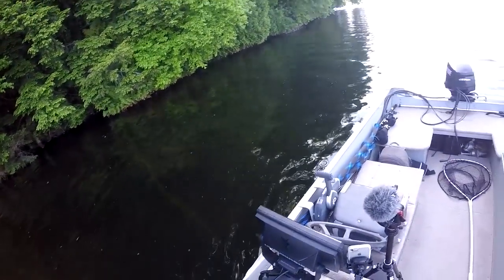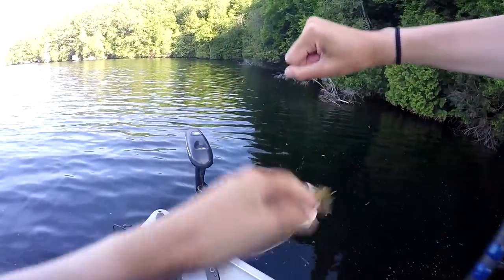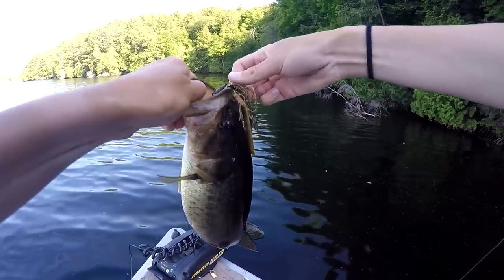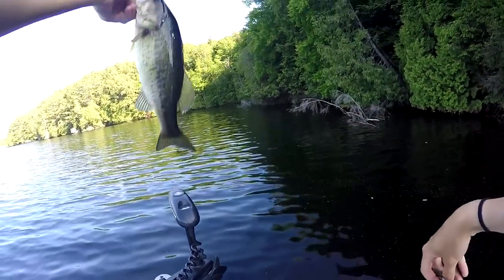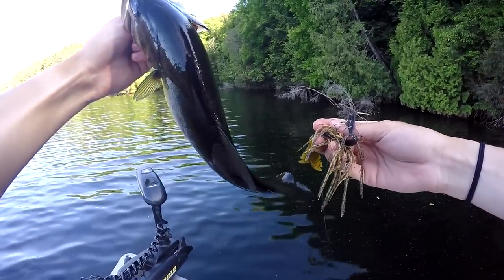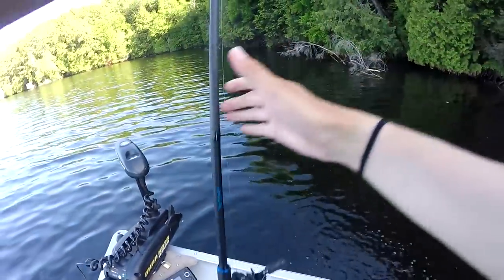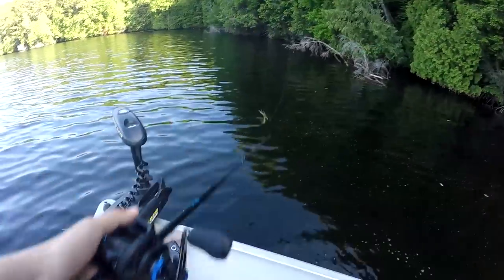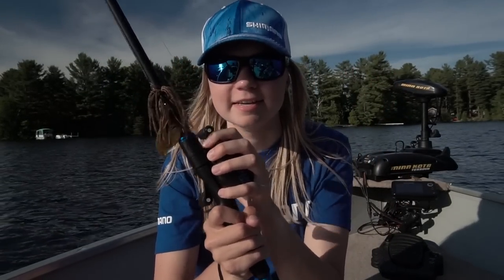There you go — oh wow! This little guy put on some pressure. And there we go — first bass on the DC! I thought it was a giant when I set the hook. Alright guys, that is where I'm going to wrap up this SLX DC unboxing slash initial review.